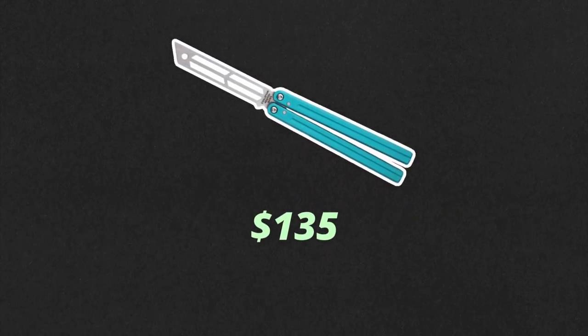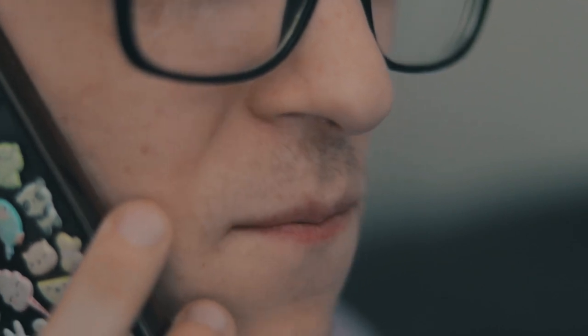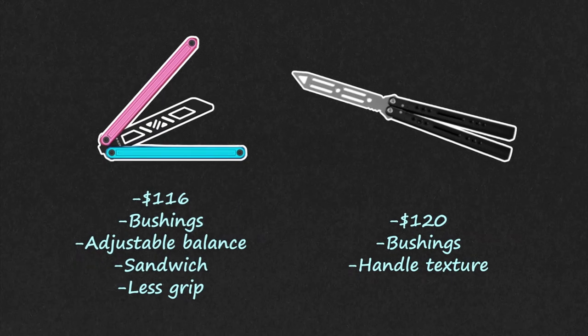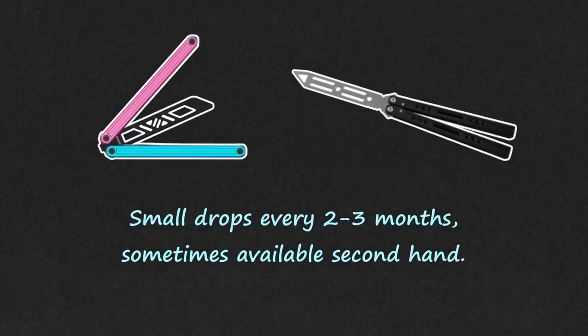Should I buy a Triton? The base Triton V2 starts at $135, with the inked and dual-tone models being $150. This price is fine, but when you compare it to other things in a similar price bracket, the competition starts to take the lead. Something like the Glider Arctic or the NRB Vortex would be of better value — while they do have better specs and would arguably offer a better experience, both of these trainers are very hard to get your hands on with very rare drops. Mostly the only way to get them is to wait a few months or find one second hand.